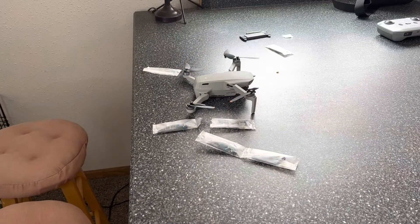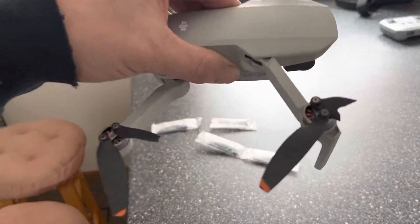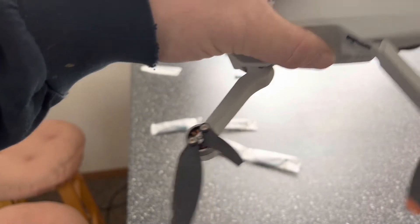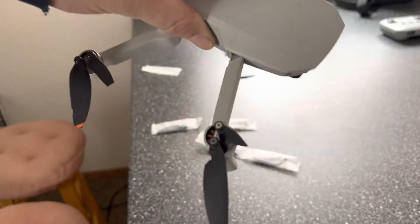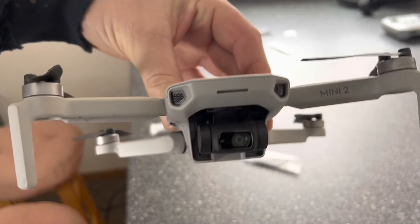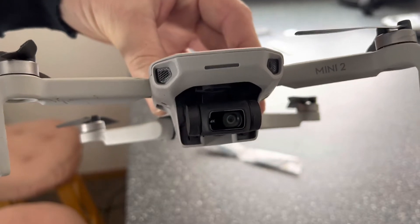As you just saw, I had a little accident. I broke some props — those two are okay, but a chunk out of that one broke that one and broke that one. But the gimbal's okay, which makes me happy. I just gotta swap some props.